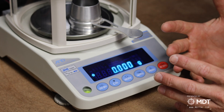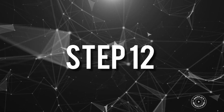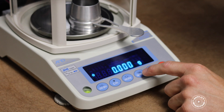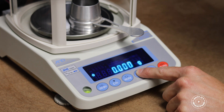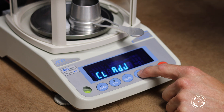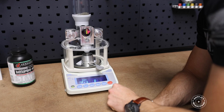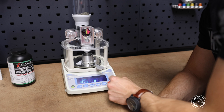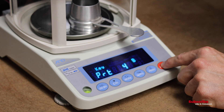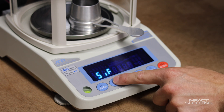Next we configure the scale to wait for a stable reading before dispensing powder. Hold Sample again to enter the menu, then hit Sample repeatedly until we see DOUT. Hit Print to enter that, then press Sample repeatedly until we get to PORT — already displayed. We want to set that to 5, so press RE0 five times, then hit Print to save that setting and Calculate to exit.